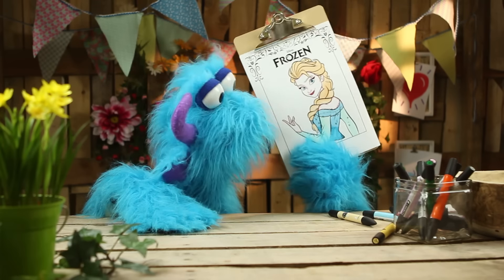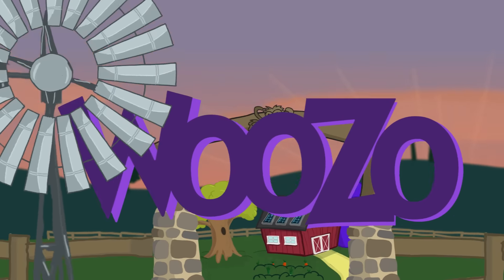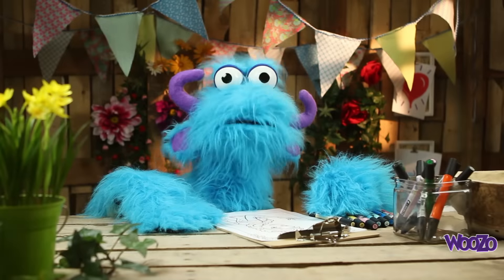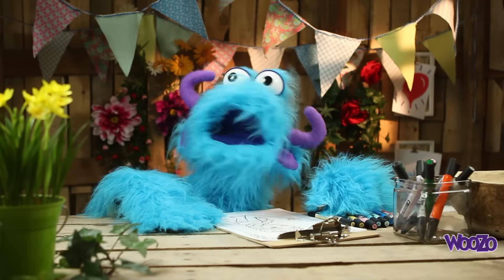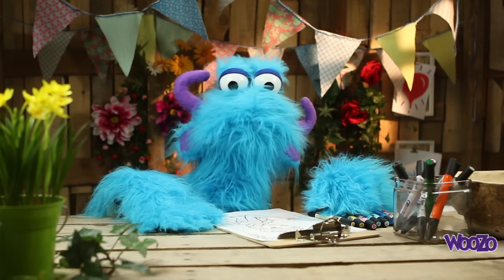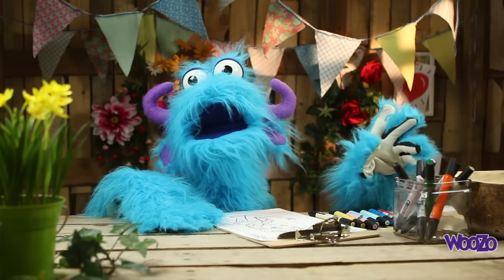Hello boys and girls! My name is Woozoo, and welcome to a new video. Today we're going to draw a coloring page of... Ta-da! Elsa!